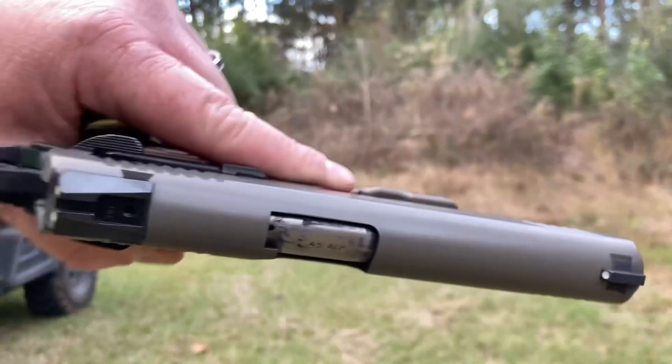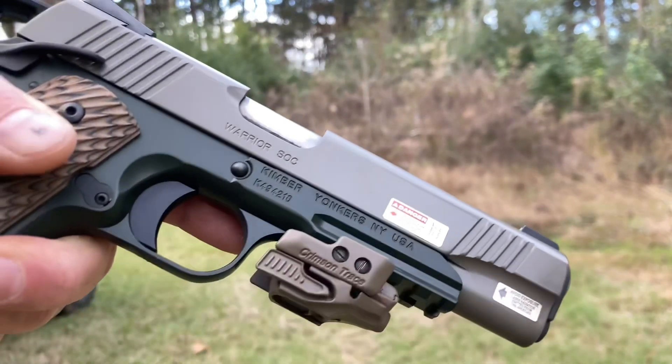I'm gonna return it to its owner, but I thought I'd bring you a little bit of this beautiful gun and we'll see how she runs.